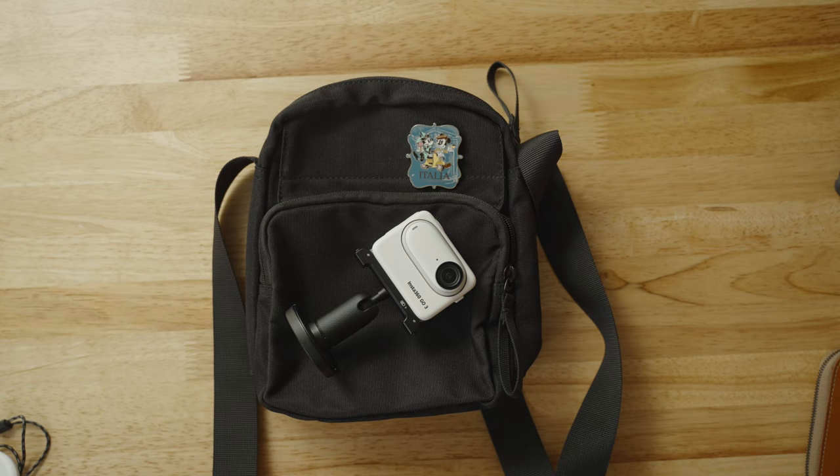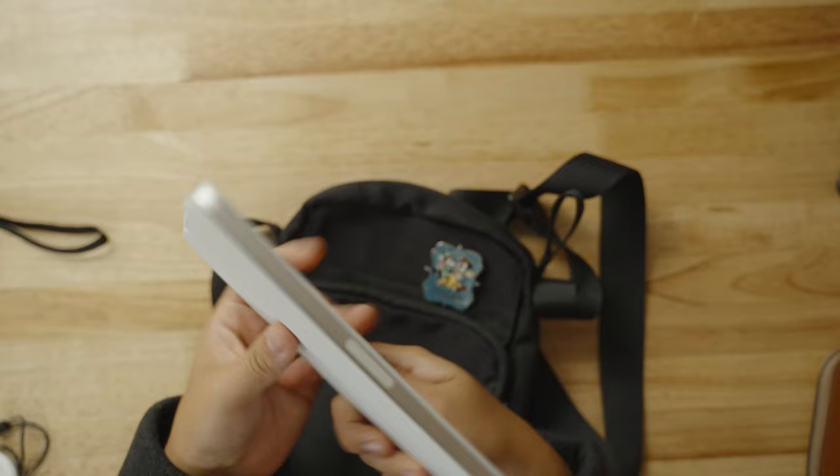My kit usually consists of an action camera and a small camera, or even my Leica Q2 — that's my favorite camera. If I'm going around town, it's either going to be the Ricoh or the Leica. I hardly ever bring both at the same time anymore; I like to just keep everything pretty small. The cool thing about this bag is that you can also fit a full size iPad mini, and everything is still really small.